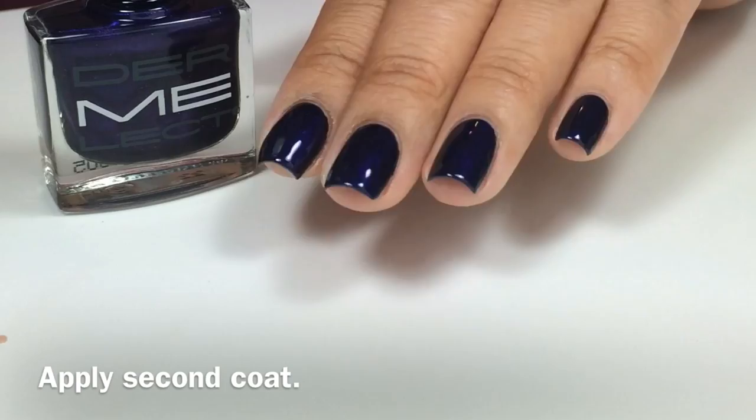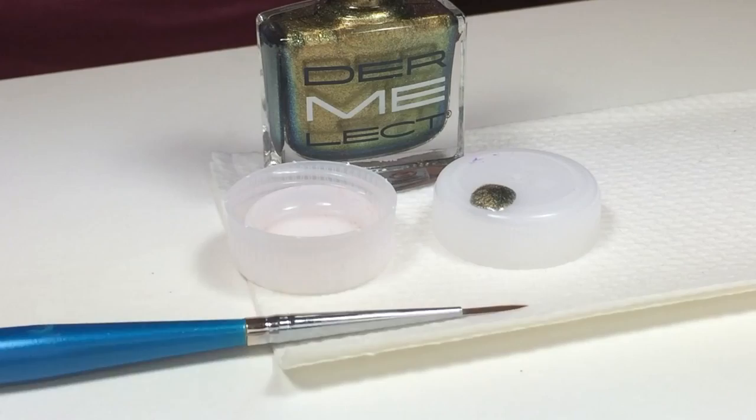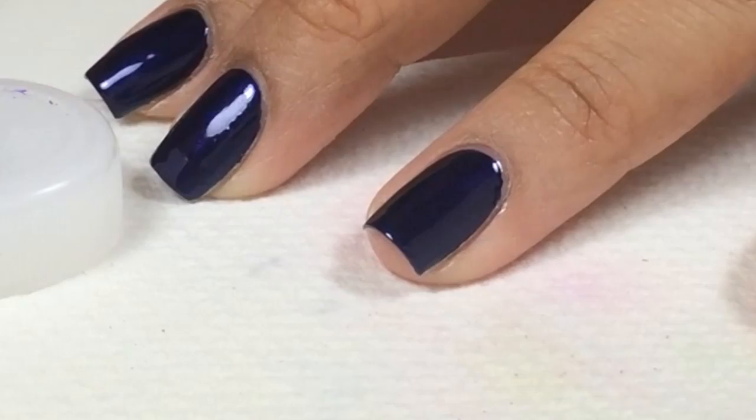I poured some acetone and dabbed Gilded onto a bottle cap, and used a Westonia Detail Brush to create the details of the peacock. Gilded is a beautiful golden color and it's also a texturized nail polish.